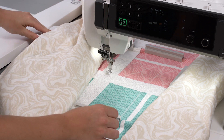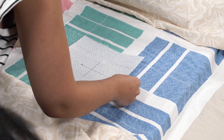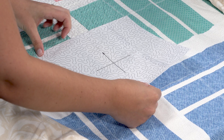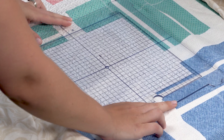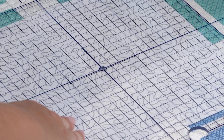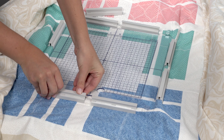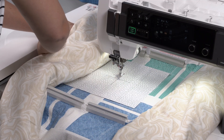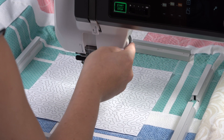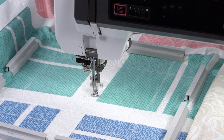Now we are ready to move on to the next hooping. Place the template on the section next to the previous stitch out. Be sure to align the edges of the template with the edges of the grid lines on your quilt and carefully align with the previous stitch out. Adjust the placement of your quilt under the acrylic grid so that the center cross marks on the template line up with the center cross marks on the acrylic grid. Once aligned, use the magnetic clamps to secure the quilt to the ASQ-27D hoop. Once the clamps are on, remove the acrylic template but do not remove the paper template. With your hoop attached to the machine, double check that the needle position aligns with the center of the paper template. Once aligned, you can remove the paper template and begin the stitch out. Repeat this process until all sections are stitched out.